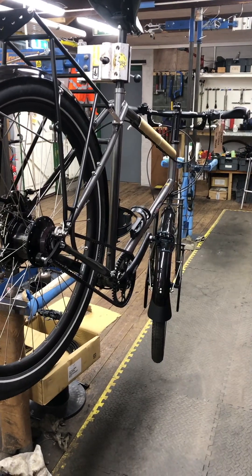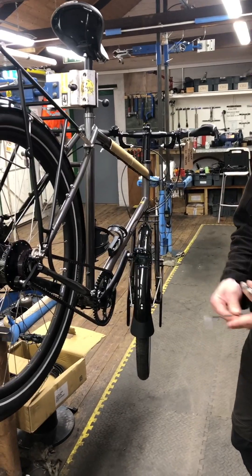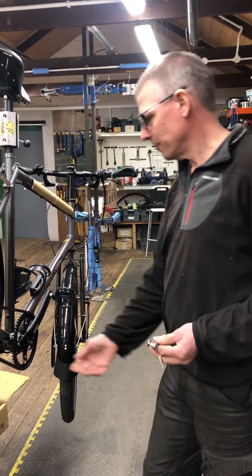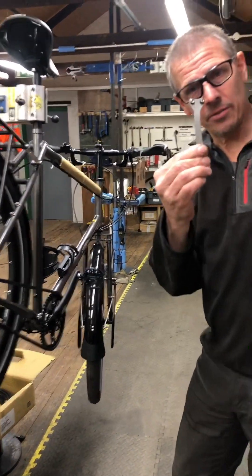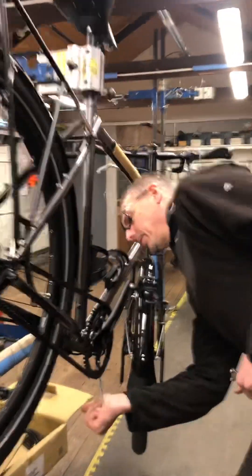We're going to set the belt tension on this Nomad Mark III with Gates. We're going to need a 5mm Allen key for the bolts underneath the bottom bracket, the factory eccentric tool, and a phone with the Gates Carbon Drive app.